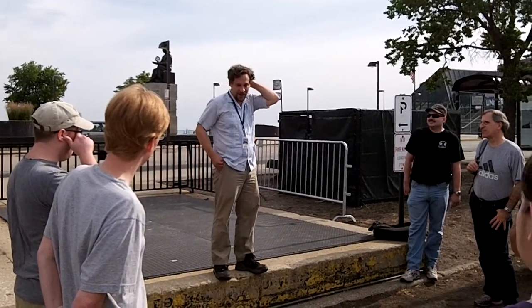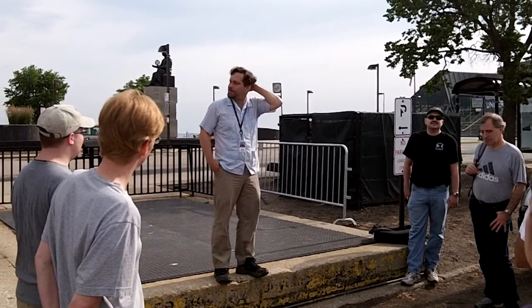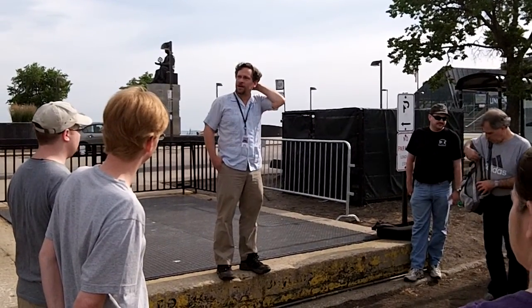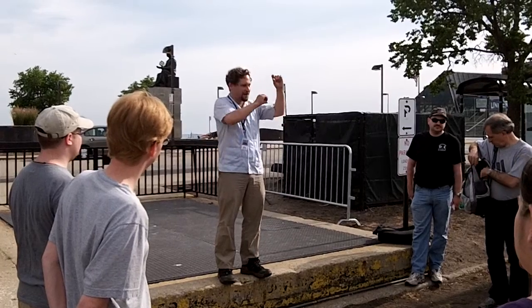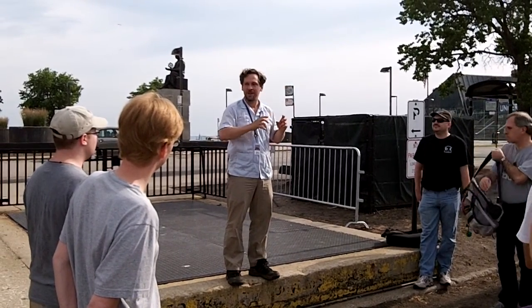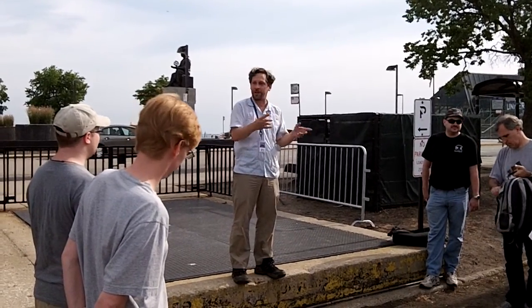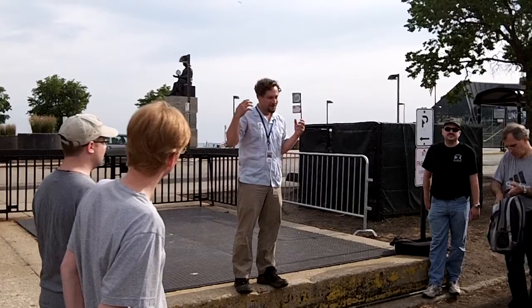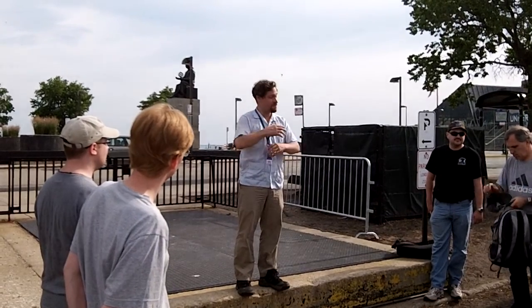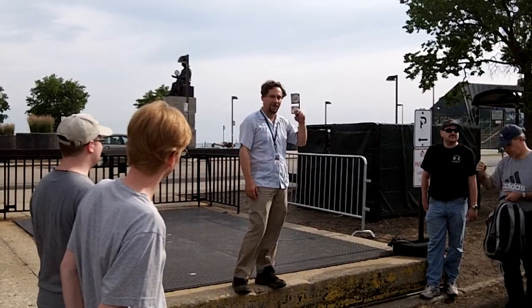If you guys could lend a hand — they ask if we can get out of there by noon, and the way it's looking, that shouldn't be a problem. I had tentative assignments for folks on different teams, trying to spread you out based on your experience or what you'd most likely want to learn. But feel free to lend a hand with anything, as long as I have a minimum number of people on each of the tasks.